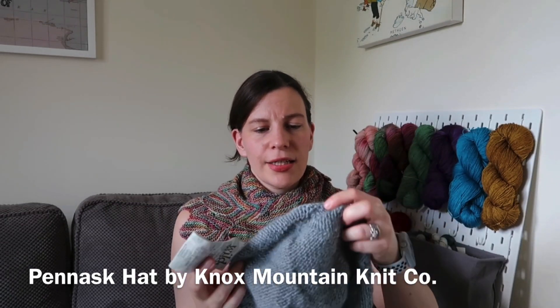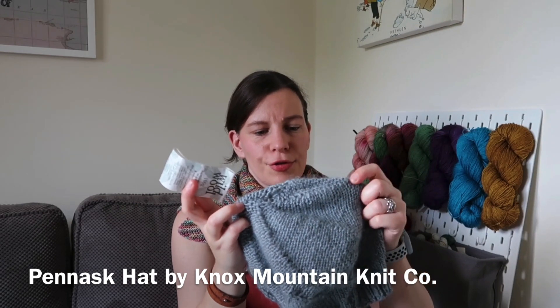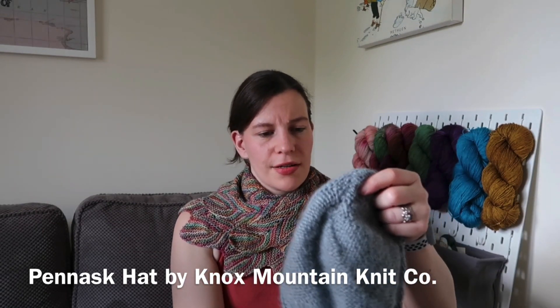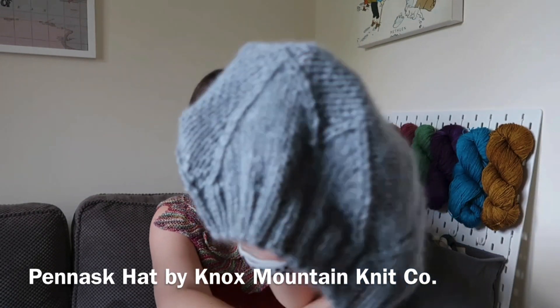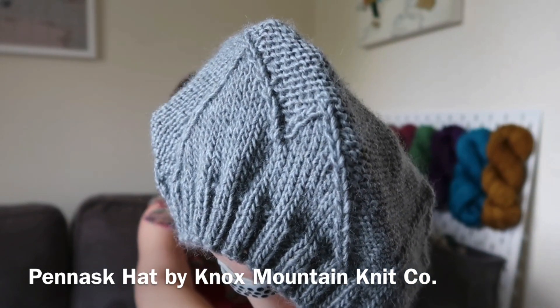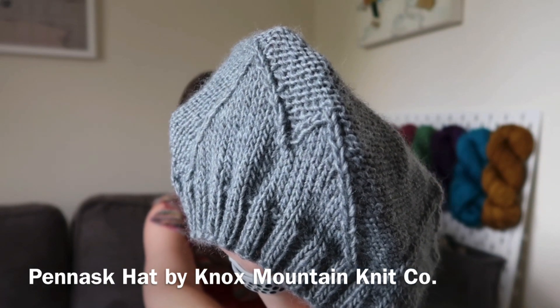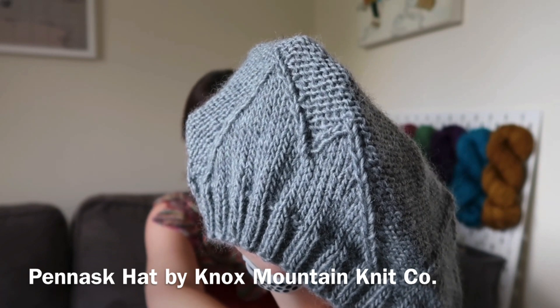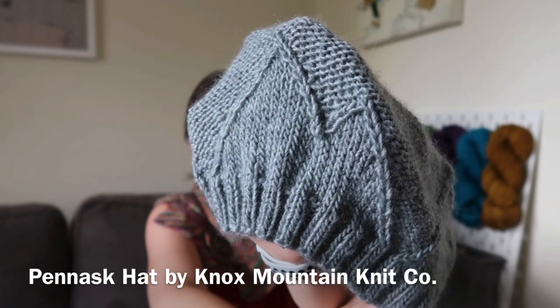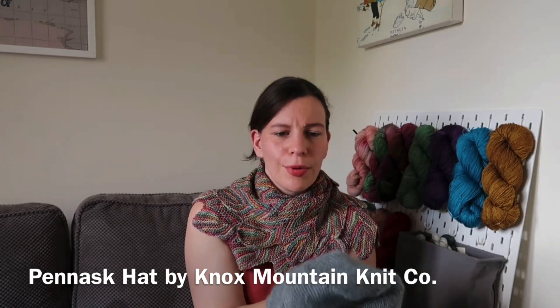It is actually a single ply, I would say — interesting in the texture that you end up with. It's not a plied yarn so it doesn't have a very round effect. It's quite loose, almost a bit like roving, because it's that single ply. I probably wouldn't have used it for something like a sweater.